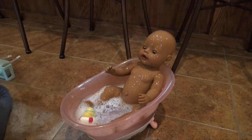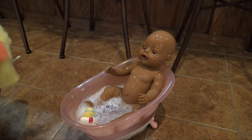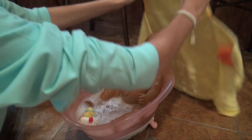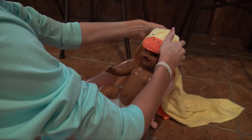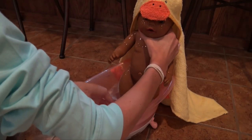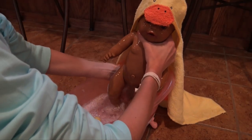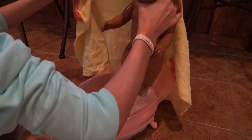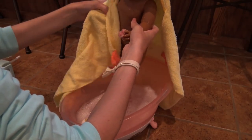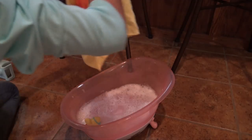I'm just going to dry off my hands and then we'll grab her. So we have this really cute ducky towel. Put that on her head and then stand her up. She's got bubbles on her butt. Ready — I'm just going to let her drip and then we can just wrap her up. Awww, look at Maya.